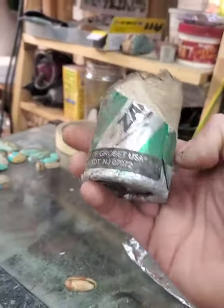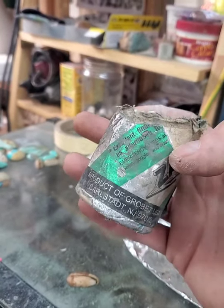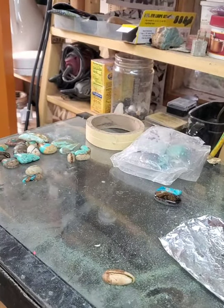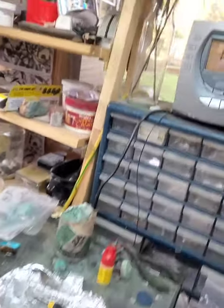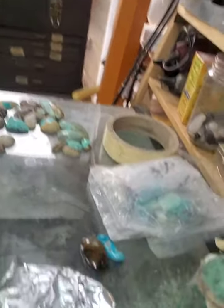This is a tube of Zam. I'm not sure if it's used solely for jewelry or metal, but I use it as the final step for polishing stones, especially turquoise.